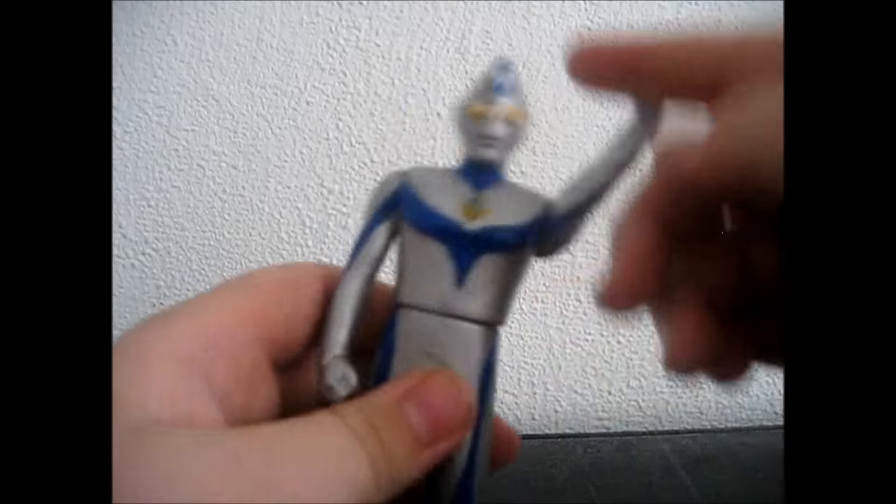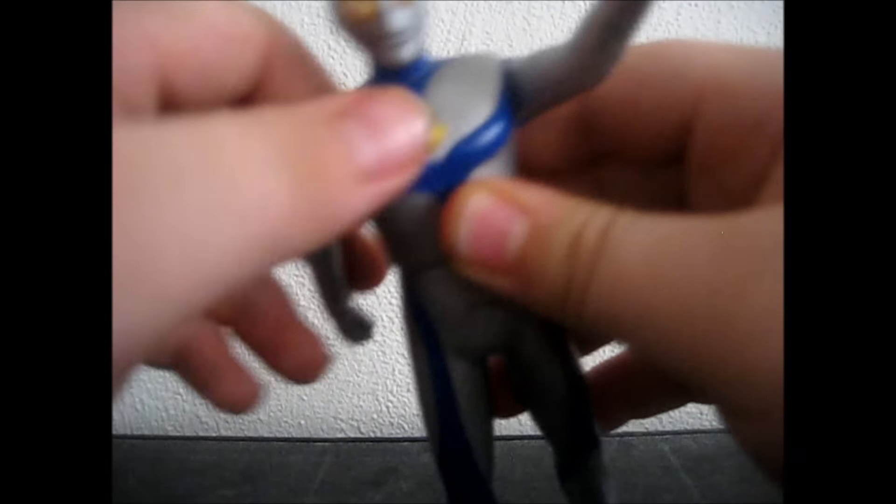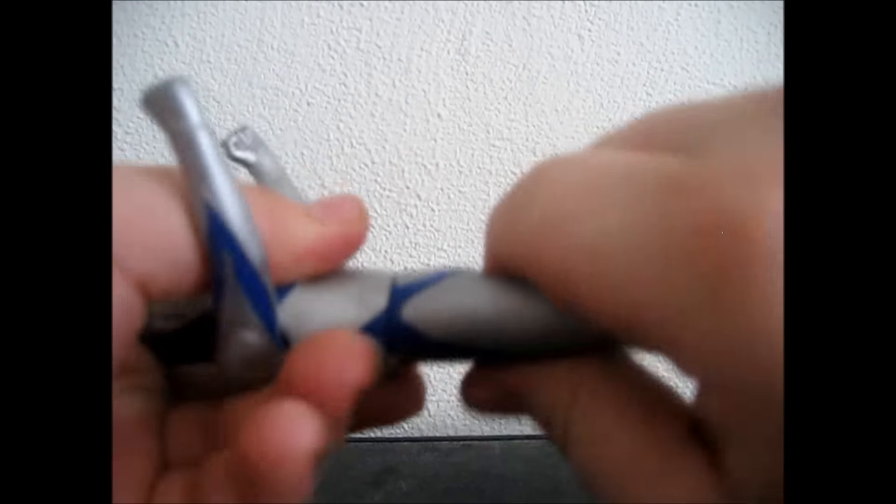Articulation: normal Ultraman articulation. Arms, 360 degrees, and waist, 360 degrees.